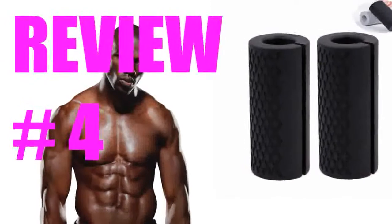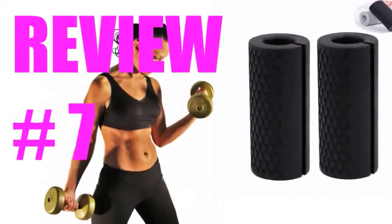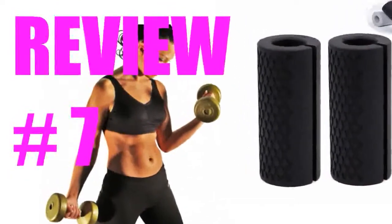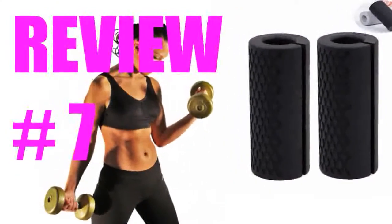Works great and doesn't move around too much. Really helps with presses. Good quality. Exactly what I wanted. Love these grips. Wrap around dumbbells or barbells to widen your grip and force your arms to squeeze harder to keep attached. Activated the entire forearm, bicep, and tricep. Creates a huge pump in the muscle.